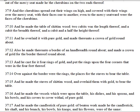And the cherubims spread out their wings on high, and covered with their wings over the mercy seat, with their faces one to another. Even to the mercy seatward were the faces of the cherubims.